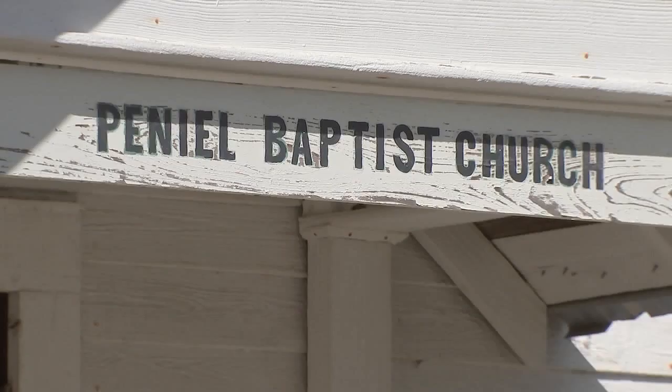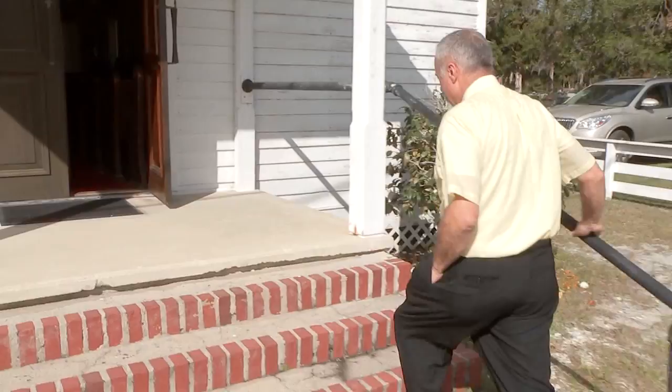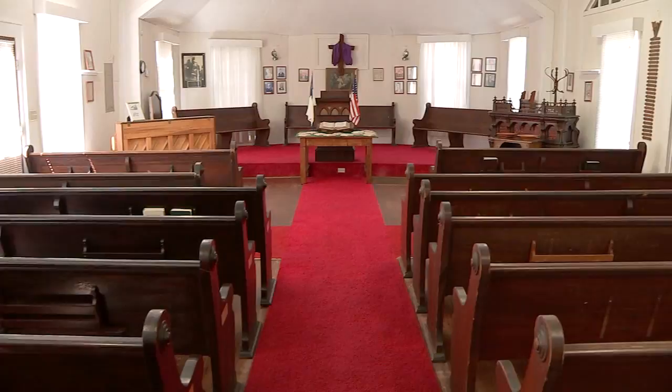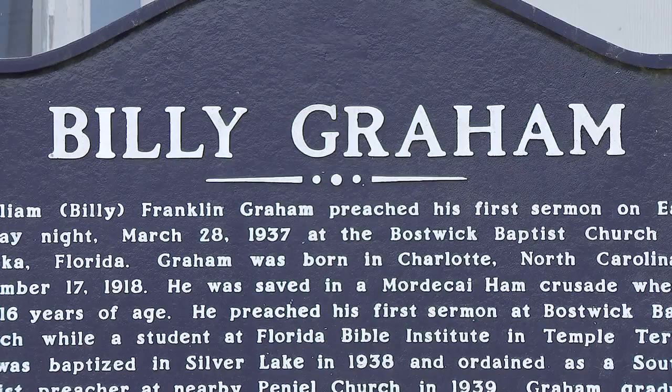One day a young 19-year-old boy came right here and stood with the parishioners. They probably had no clue who he'd become — in fact, someone said it was okay but he won't make much of a preacher. Pastor Benny Reynolds showed me around this small white church that launched a legacy for a young college student. This is where it all began in 1938, just about half a mile from Silver Lake where he was baptized. Reynolds has preached here for 15 years and says Graham eventually held his first revival in the area too.